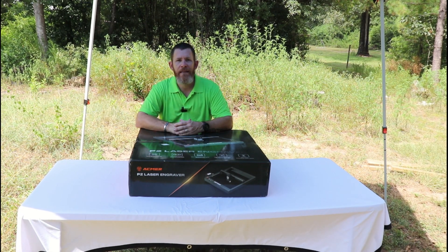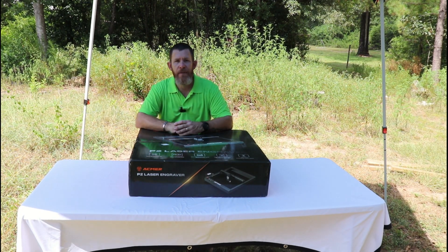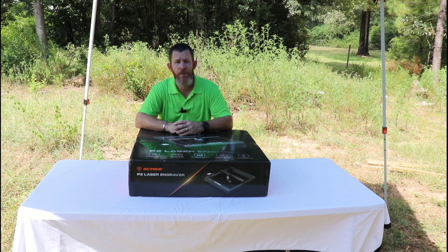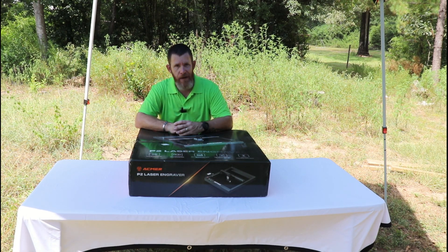Hi everybody, my name is Ryan and I am the Laser Noob, and today we are going to be testing the 33-watt P2 laser engraver by Acmer.